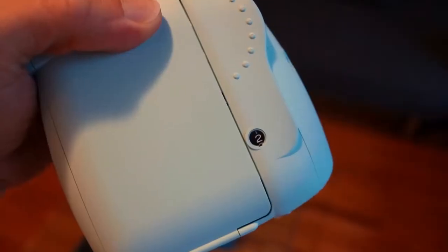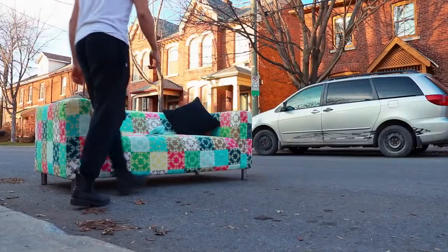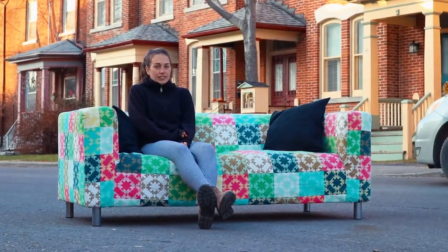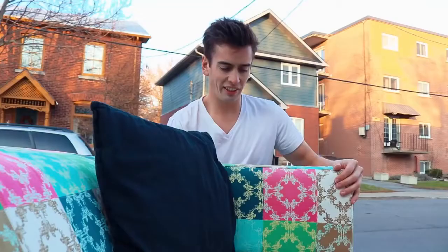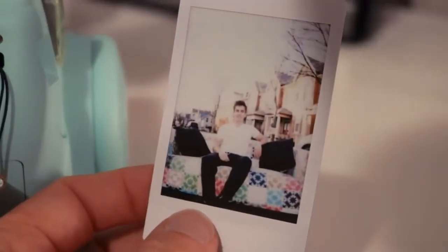Nice little counter on this thing — it says we've got two left in the film. There's one picture that would be kind of fun to do: maybe bring the couch outside and take a picture on the street. This is a little photo shoot. I don't know, this is a stupid idea. It didn't turn out perfectly. We already have quite a few from trips past.